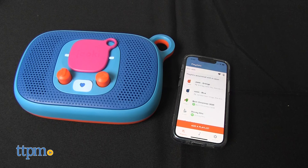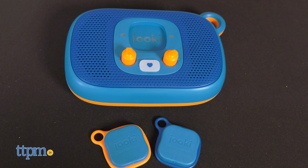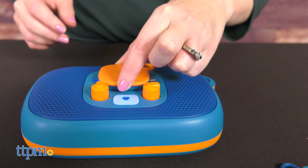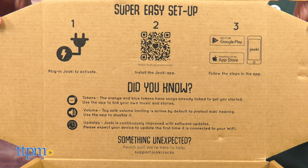Let's take a look at how Juki 2 works. The version here is the Juki gift box, which comes with a Juki 2 player and two tokens. You'll download content to the tokens from the free Juki app, and the two included tokens have pre-programmed songs on them to get you started. You'll need to use the USB-C charging cable to charge the Juki, and then download the app for setup.